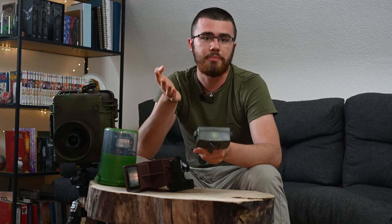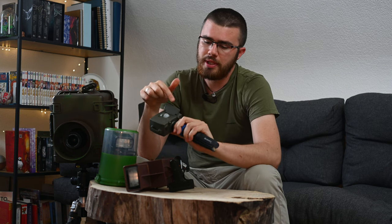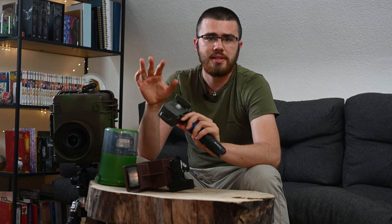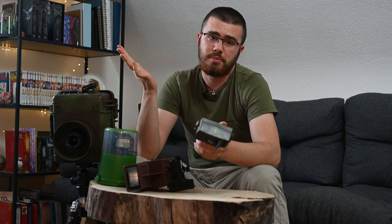If you have any questions, please feel free to contact me via email or via Instagram and I'll try to give you information about all that as quickly as possible. On the right side, if we open these wings, you can make different settings, and the signs are actually very self-explanatory.